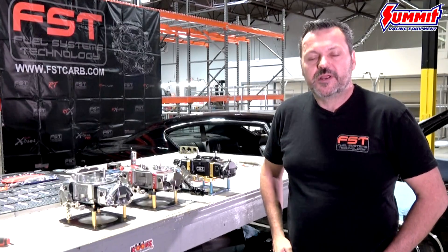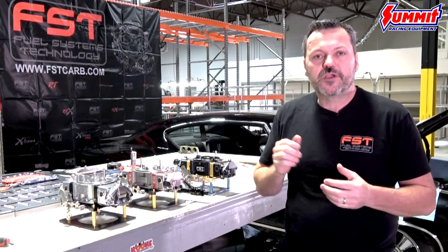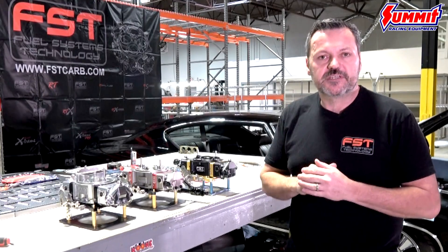Hi, this is Ken from FST Performance Carburetors and I'm here to show you a new line of carbs that we have and walk you through an installation on this beautiful 69 Chevelle.